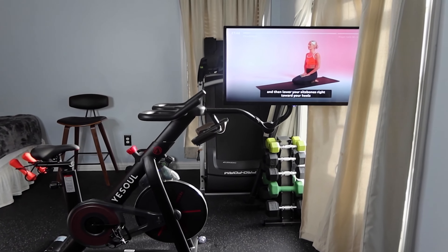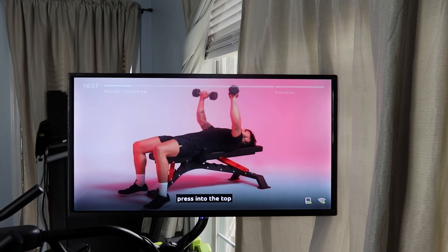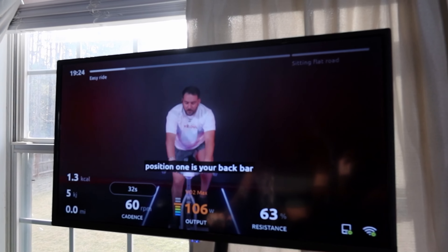The most noticeable feature about the bike is the screen. It's a 32-inch screen — you can adjust this and rotate it. This would be for when you take a yoga or a strength class because you don't want the bike in your way. The quality of the screen isn't as crisp as your actual TV, but I do like the size because it makes you feel like you're actually in the room with the instructor.